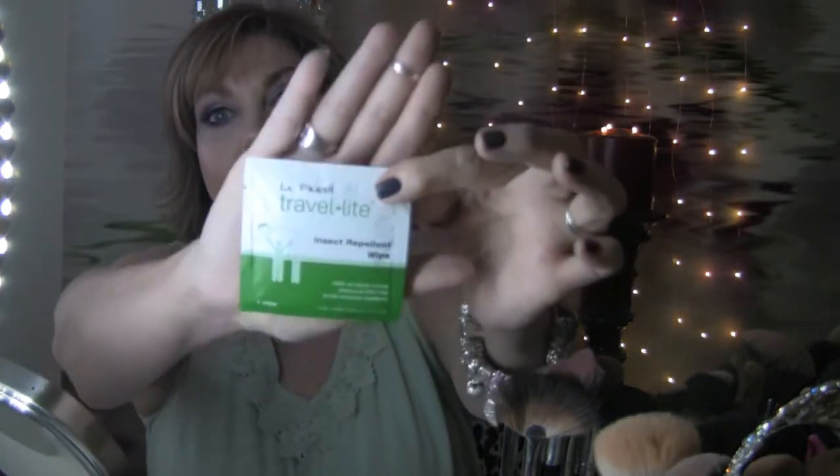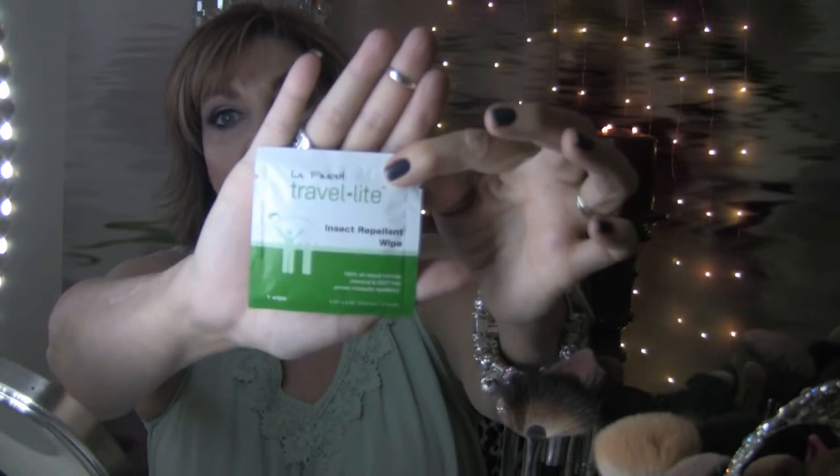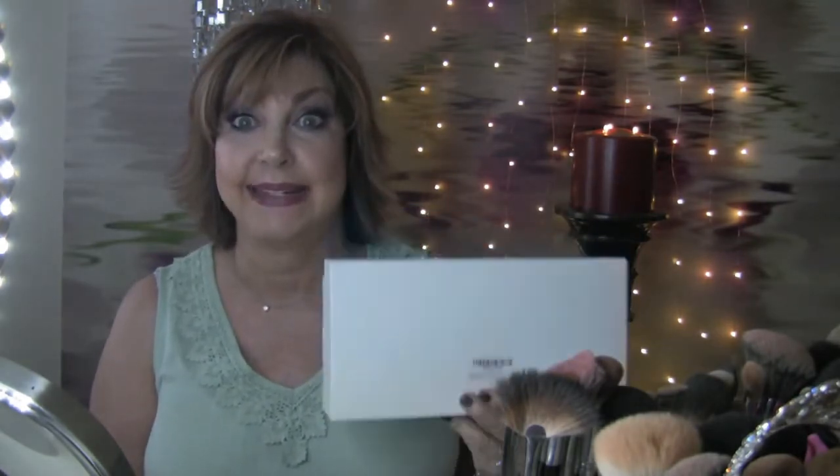There are 48 packets in this box. I don't recall the exact price, but I'll insert it below or put it up in the video so you guys will know. I think these are the bomb diggity — I'm loving these, just like the sunscreen. I think this is a great idea.